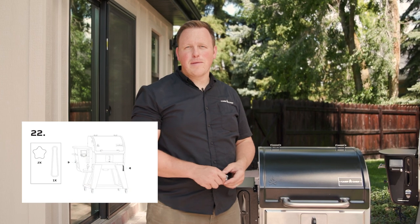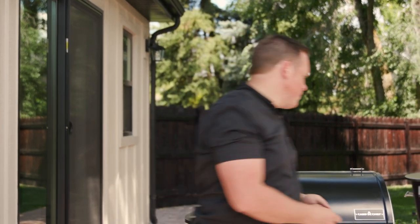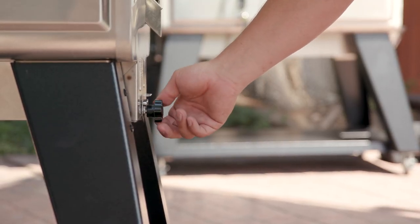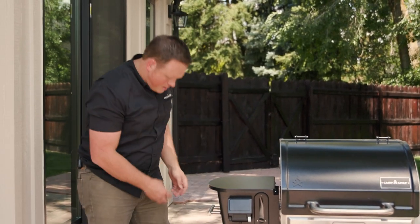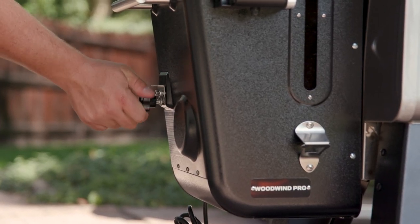With the smoke box assembly back in place, install the knobs for the pellet dump feature and the ash dump feature. The ash dump feature is on the side of the grill — screw the knob on there, slide that back in, and you're good to go. The pellet dump feature is on the other side of the grill — just tighten that knob onto the grill.